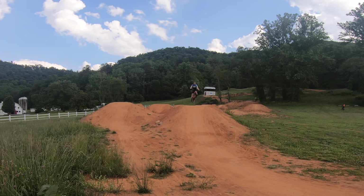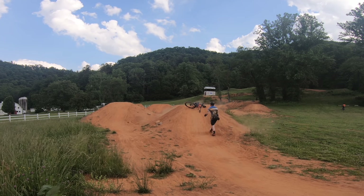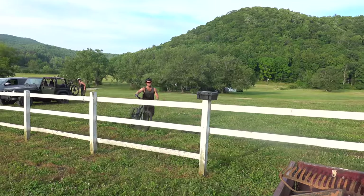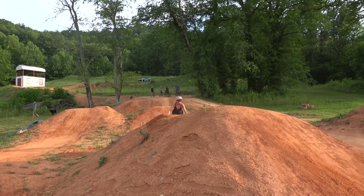One of the most motivating things for me is seeing other riders crash, only to dust themselves off and head back up for another run. Learning a jump line is top priority.